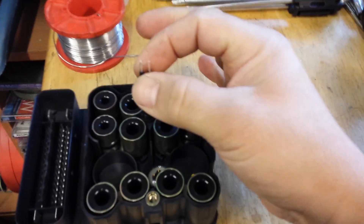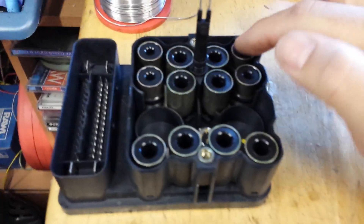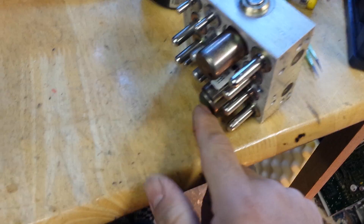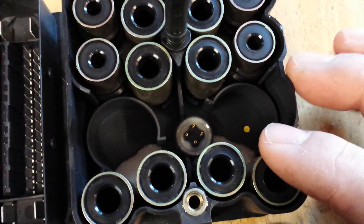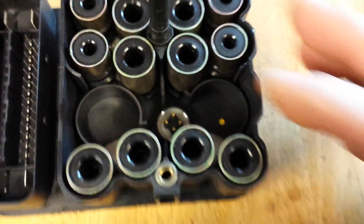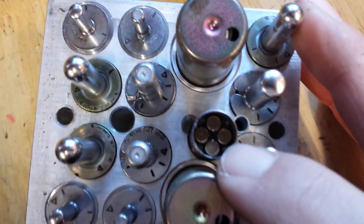This is the electronics module. This is the contact to the motor, and these are all the magnetic solenoids that actuate the system. Over there, right at the bottom, those four little pins are the contacts for the brake pressure switch — that's where they make contact. So this is your brake pressure sensor.